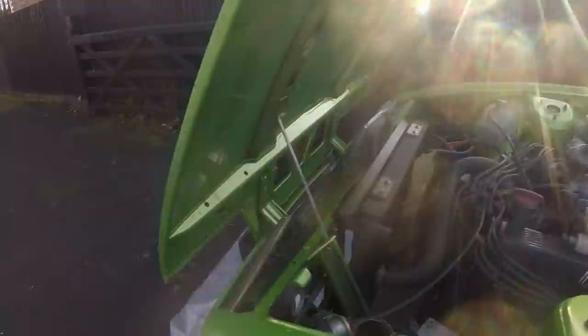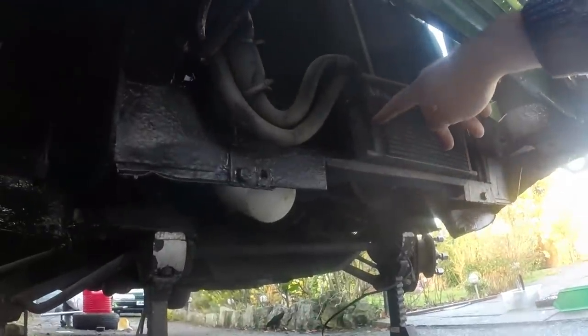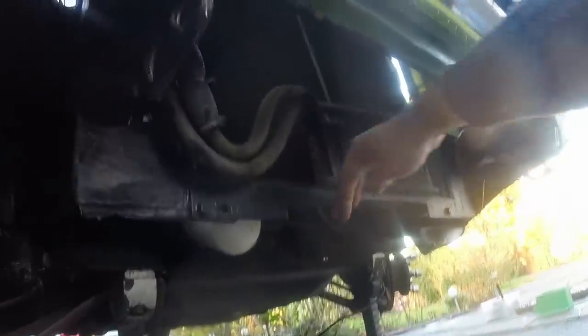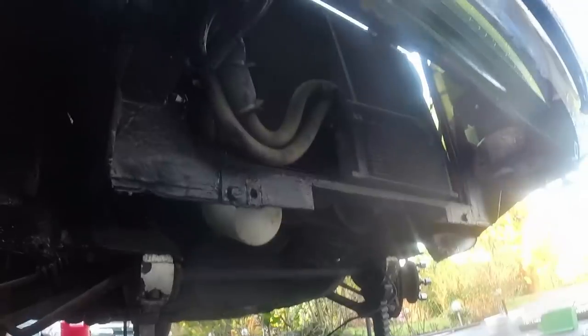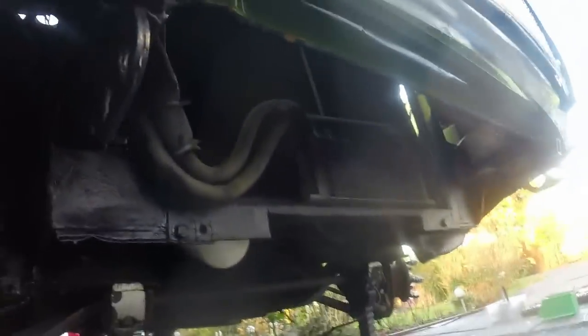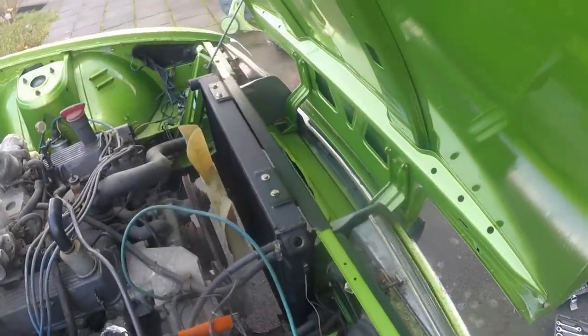A new irritating problem has just manifested — the new radiator is a little bigger and the aftermarket oil cooler is in the way. What I'm going to do is unbolt the oil cooler from the bracket, unbolt the bracket from the rad support, turn it around the other way to move it all forward, then put it all back together. The triple-core radiator is now fitted and the oil cooler has been switched round so it sits in nicely.